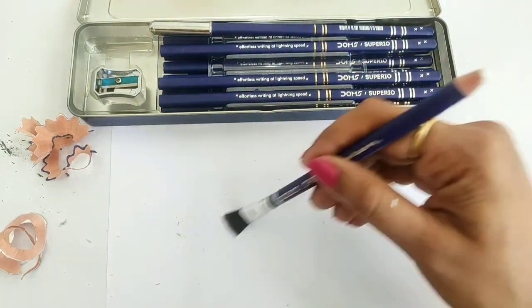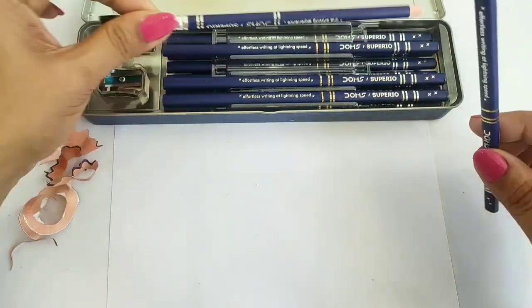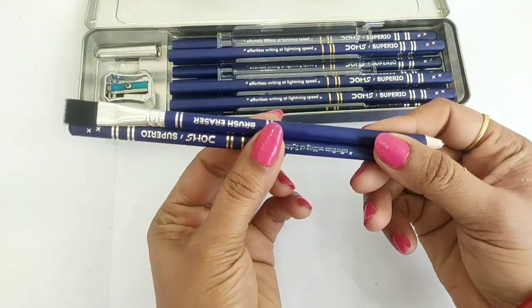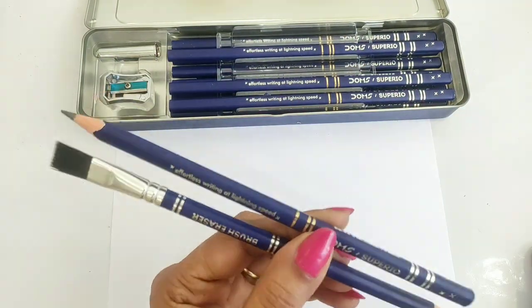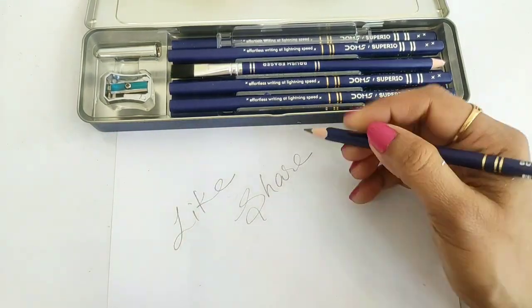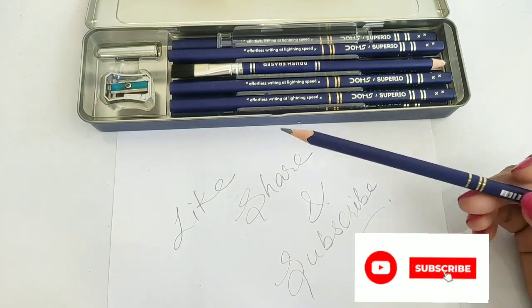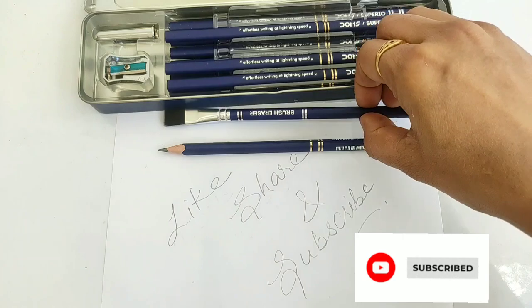So guys, this pencil eraser is the most special feature. Tell me in the comment box how you feel about this pencil box. If you found this useful and interesting, don't forget to like and share the video. See you in the next video, bye bye!